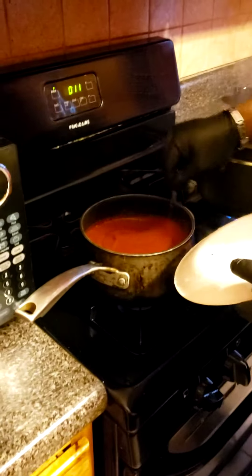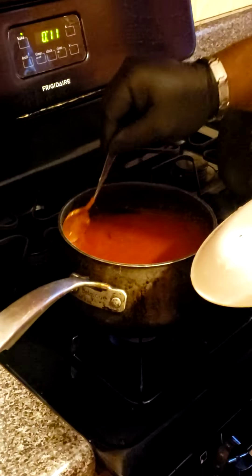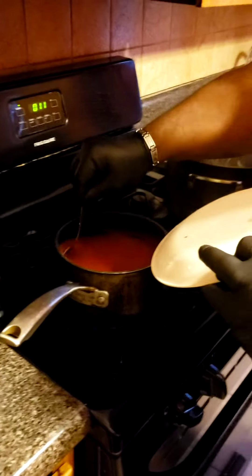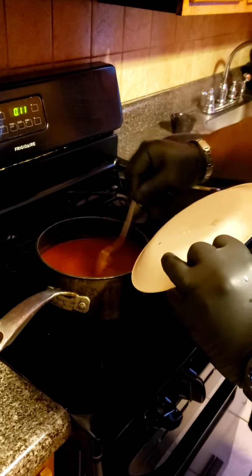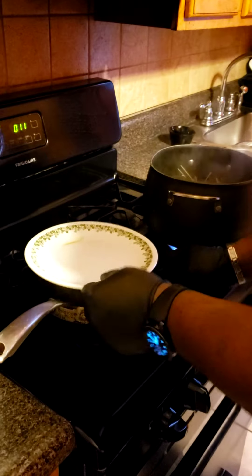Now I'm going to show you my marinara sauce that's already working. Take a look at that. It's store bought, but I enhanced it with a little bit of oregano, basil, and a little bit of salt and pepper to make it my own.